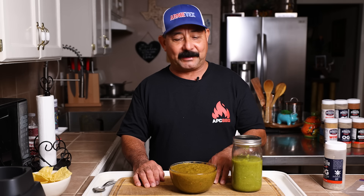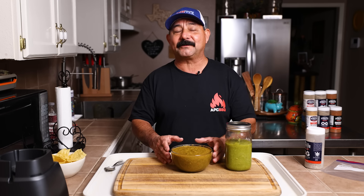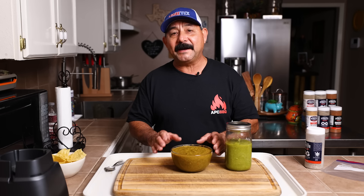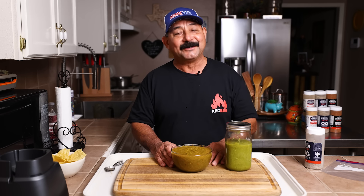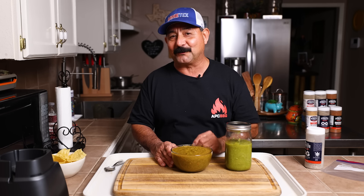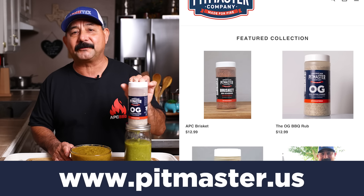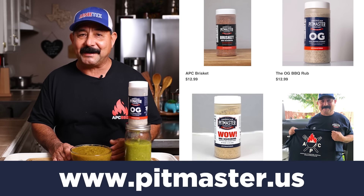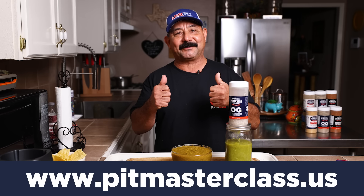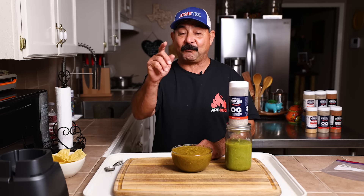Friends, we're going to go ahead and wrap it up. I hope you enjoyed this video — we had a good time making it for you guys. I hope you try this salsa. Remember, there's no right way or wrong way — make the salsa any way you like. I've got a ton of other dried peppers over there, so stay with us, we're going to make a few more salsas I think you're going to enjoy. If you're interested in our American Pitmaster barbecue rub — the WOW, the OG, and the brisket rub — you can go to pitmaster.us. If you want to help your barbecue game, go to pitmasterclass.us. Thanks for watching, friends!